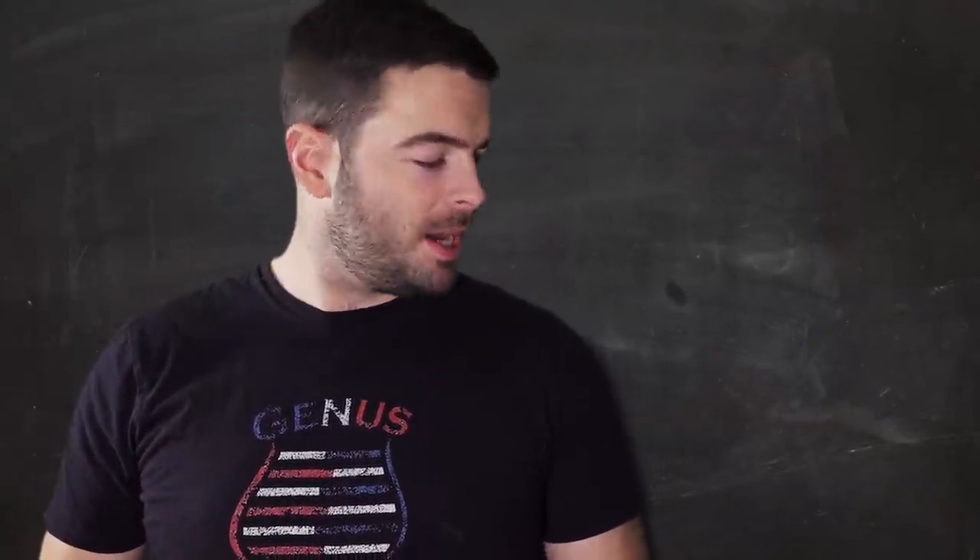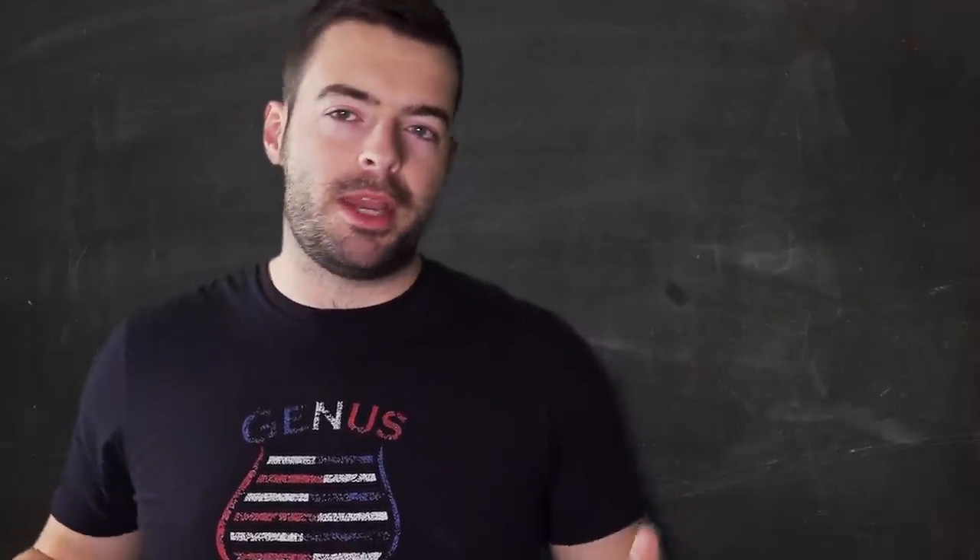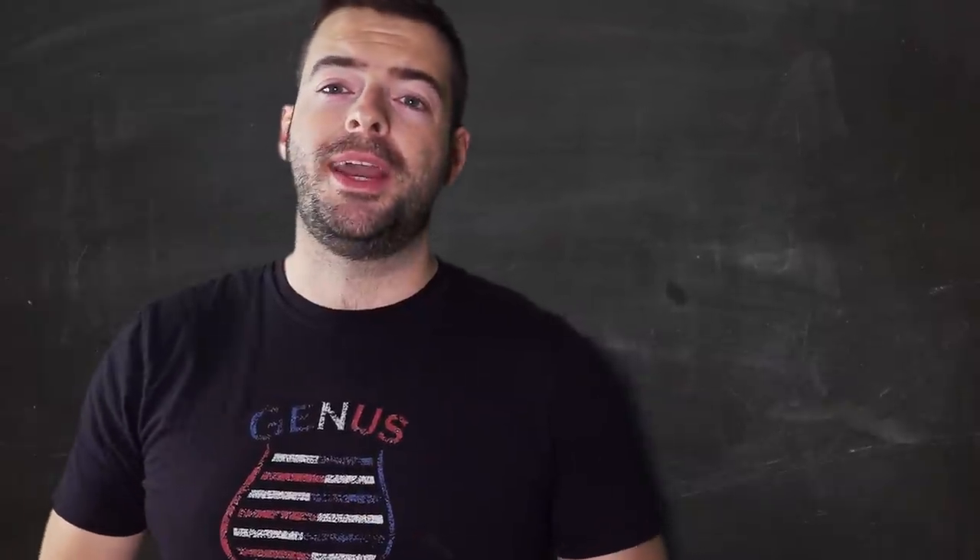Welcome back to another video. Today we're going to be doing a red rye ale, which is not really a formal beer style - it's more like an amber ale made with some rye in it. It should be a lot of fun because I haven't brewed with rye in a while.